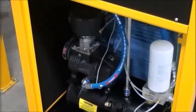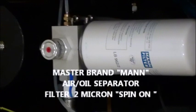What do you say we look under the hood and kick the tires on this bad boy? Polar Rotary Screw Compressors come stock with master brand, German-made, premium quality filters.